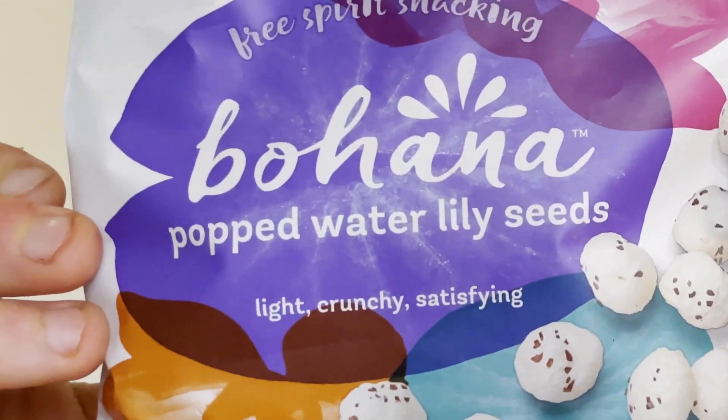I thought I'd try to get my hands on them and review it for you guys — especially for Jason. I couldn't find them in my grocery stores, but I did find these on Amazon, so I picked a few different flavors up. Today we're going to be trying out some Bohana Popped Water Lily Seeds. I've never really heard of this type of snack before, but by the bag it kind of looks like a chip.